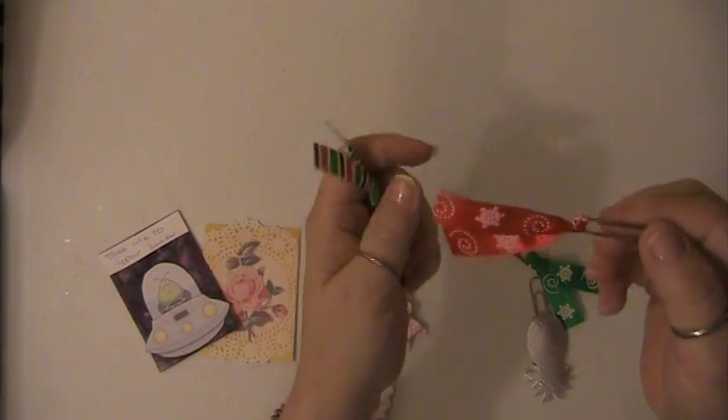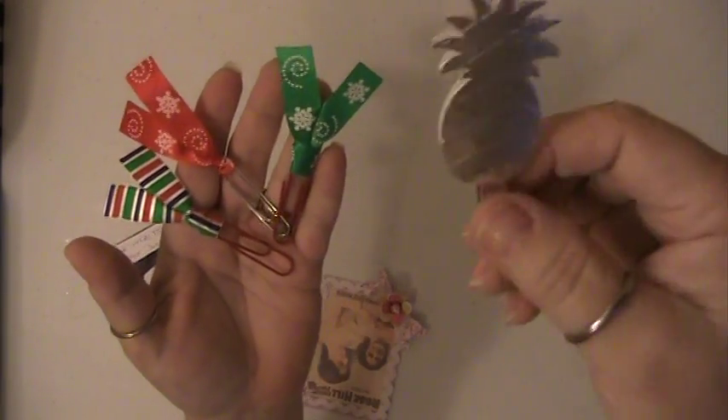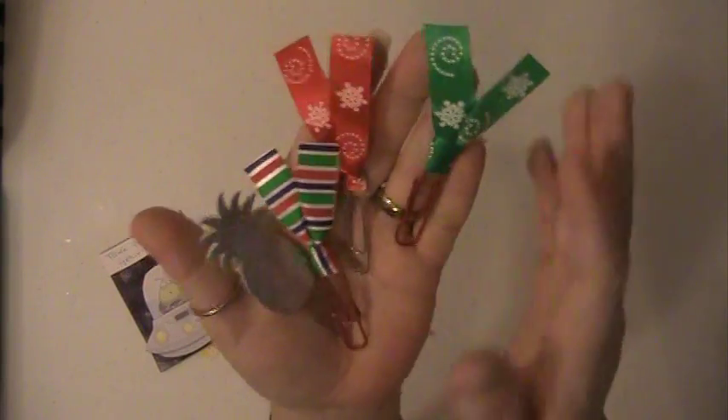Lisa has sent me these pretty paperclips that she's made. Love these. Look at the pineapple, so pretty. And these are Christmassy.